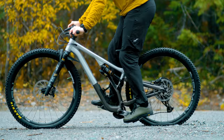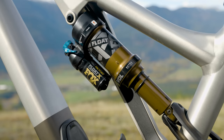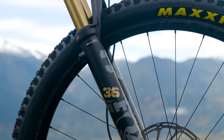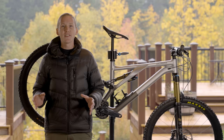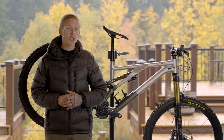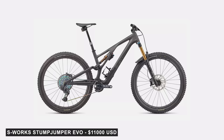Speaking of links, at the back of the bike you'll find a Horst link pivot delivering 150mm of travel. The shock is a Fox Float X with the gold treatment and gets all the usual adjustments. There's gold up front as well with a 160mm factory-level Fox 36. All that adds up to 34.3 pounds. For perspective, the carbon S-Works version costs just under twice as much and weighs about four pounds less — so you do the math and figure out if that's worth it for you.